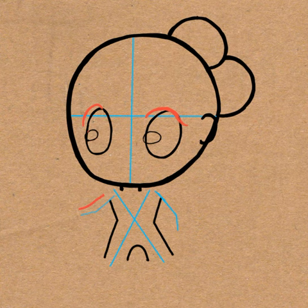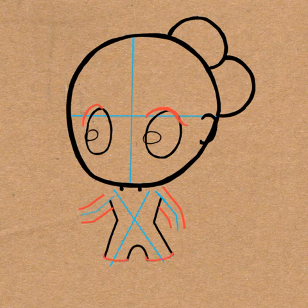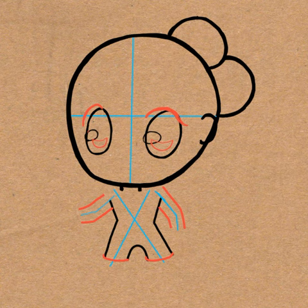Go ahead and outline the arm guidelines that we drew in the last step. And then draw a curved line at the bottom of the legs. And a sideways letter D-shape, or moon shape, in each eye.